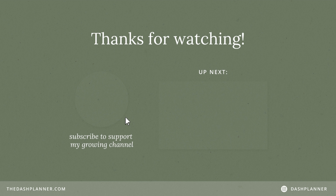I hope you found this video helpful. If there are any other videos you'd like to see, please don't hesitate to let me know, and I'll see you next time. Happy planning!